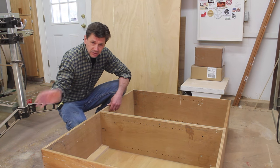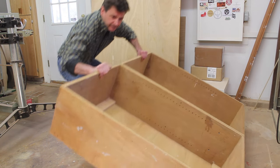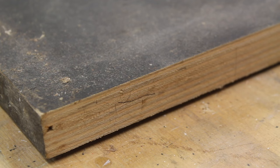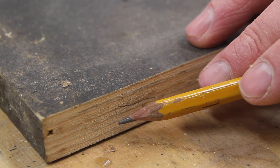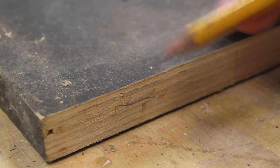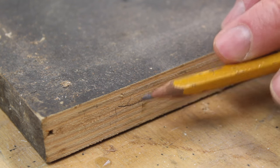Now that I've got the cabinet put together, I'm going to use the table saw to start making the stiles and rails. I'm building the cabinet out of scrap wood, and for the face frame I found a piece of Baltic birch plywood. You can tell it's Baltic birch by the multiple veneers — Baltic birch plywood has a very uniform core.